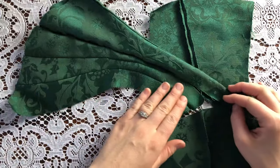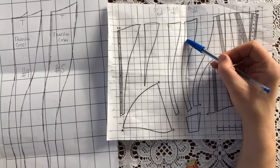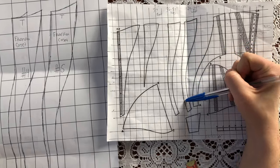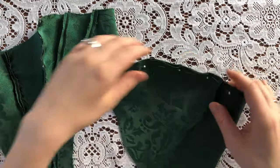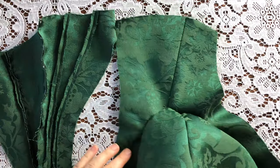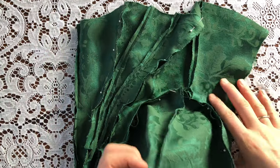Now here you'll see a mistake I made in the drafting process. I drafted these two pieces on the left too short, creating a gap in the bottom line of the corset. Now I'm pinning in the curved hip panels into the space allocated for them. You can see the instant shape created by those hip panels — I love those.